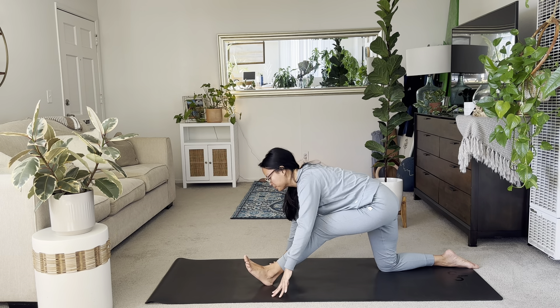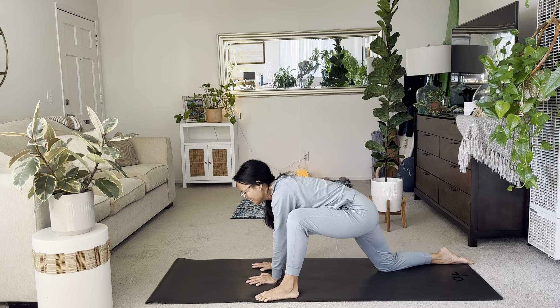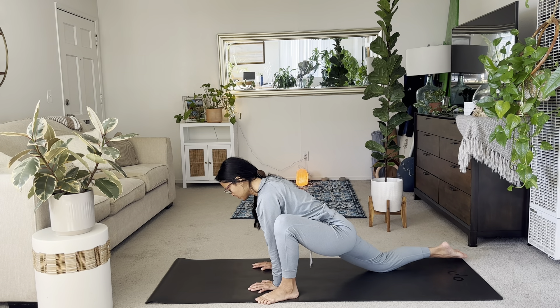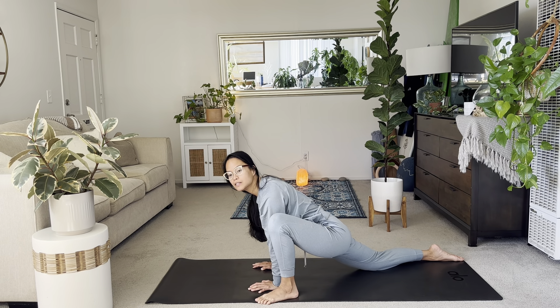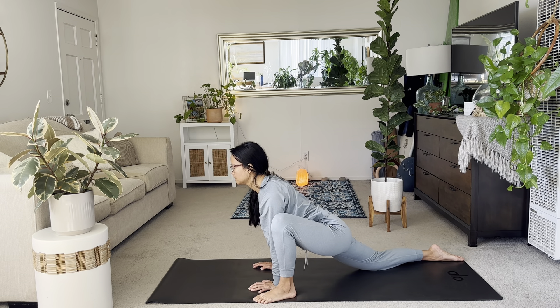And then inhale, gaze forward. Slide your left foot to the side now. Place your hands to the ground and on the inside of your left foot and find your runner's lunge. Here you can scoot your foot wherever you need. I want you to just focus on letting the hips settle down while you support yourself with your hands. Just taking some time to feel out your hips.